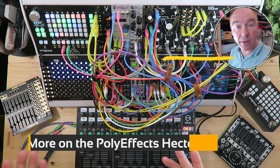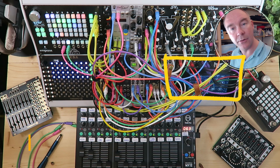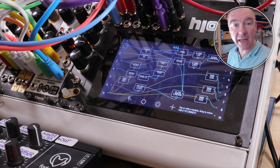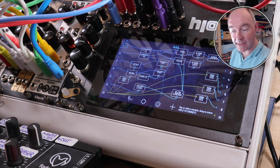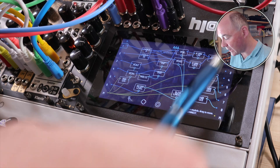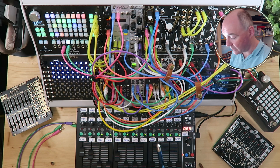Now I've talked a lot about the PolyFX Hector and the role it's playing here. Let's take a closer look at the job it's doing in this patch, because it is playing an essential role in just about every part of how the patch operates. The first thing you'll notice about the Hector, as against the Euroburo, is the beautiful screen. It's very easy to read, even here on the video with all these lights on, you can still see it pretty well.